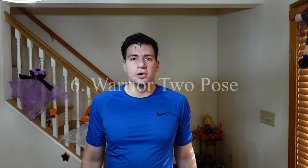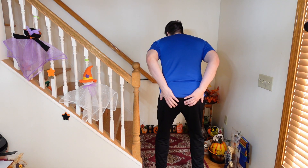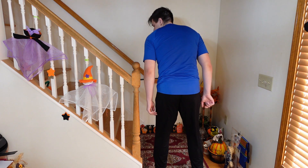Number six: warrior two. Warrior two helps to build concentration and stamina. The exercise works your quads, your inner thighs, your glutes, and your hamstrings. It stretches your hips, groin, and shoulders. It also helps to improve your circulation and respiration.